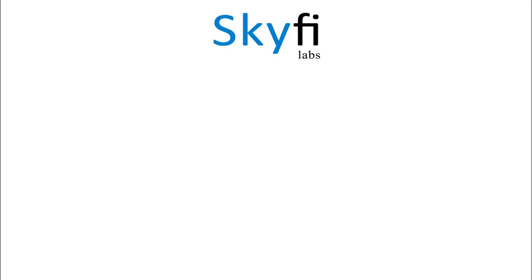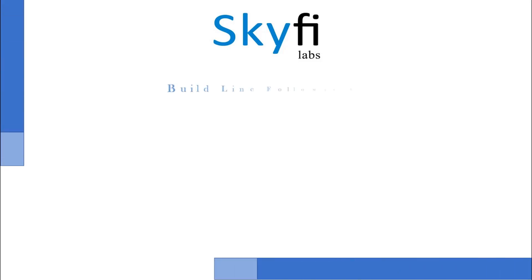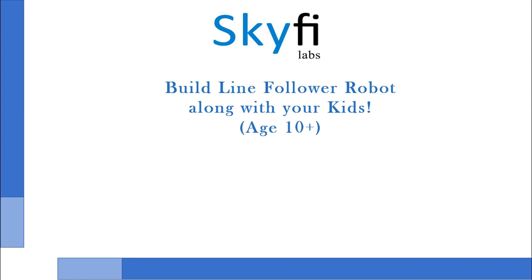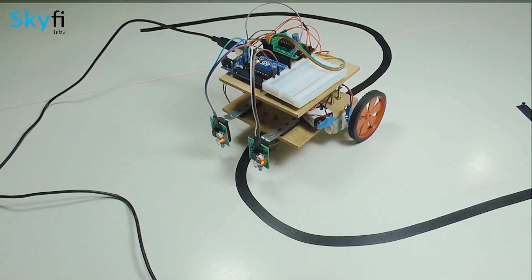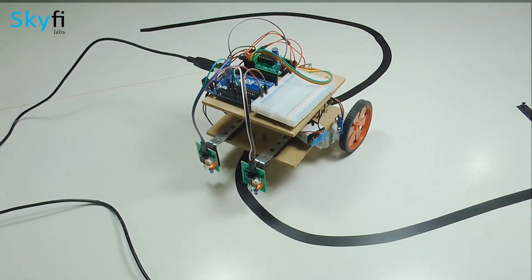This project-based course on robotics is designed for parents and kids with 10-plus age group to work together and build your own cool robot. As part of this course, your child will learn and build a line follower robot that detects and follows a black line.